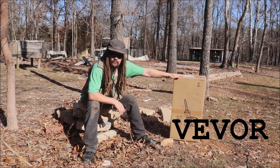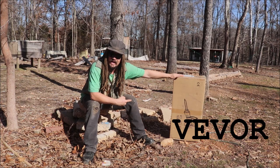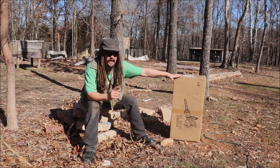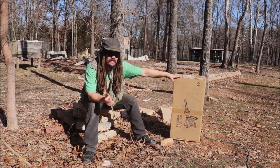This one, a company called Vivor, reached out to me, and they wanted to see if I'd be interested in trying the Vivor Demolition Hammer. I'm going to open this up, do some initial testing today, show you guys that quick, and then I'll put it through some more use and let you know how that worked out before the end of this video. I'm going to try to make it short. Let's get into it.